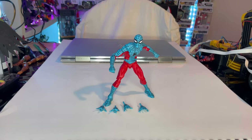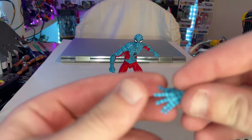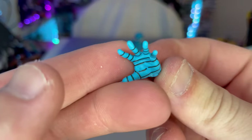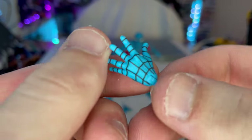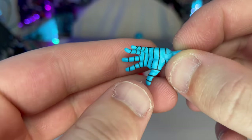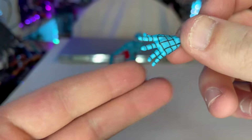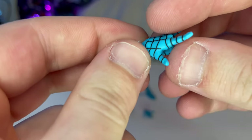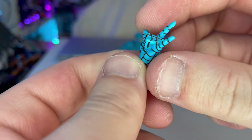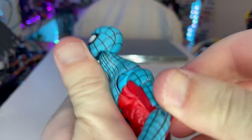Let's crack it open. Here is Web-Man in the packaging. Going over the accessories first — there are no Build-A-Figure pieces. We get wall-crawling hands, which we occasionally see with Spider-Man figures. The cobwebbing on them looks clean. We also get web-thwipping hands, one for each hand. The blue is very vibrant, and that's all we get for accessories.